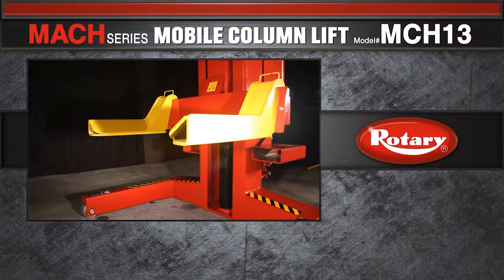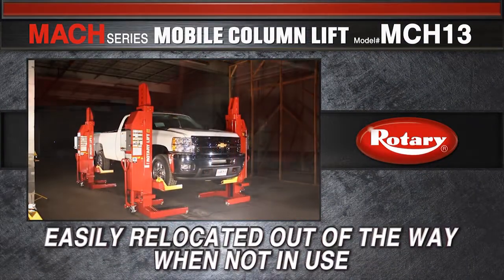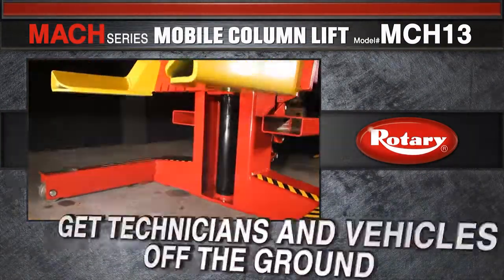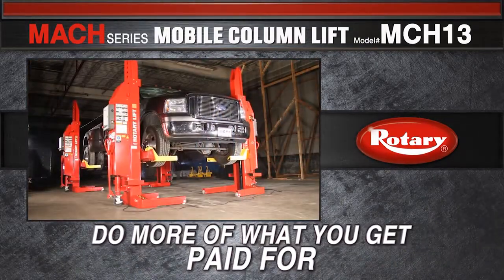Rotary's Mach Series Mobile Column Lifts need no designated bay, and can easily be relocated out of the way when not in use, allowing technicians and vehicles to get off the ground and do more of what you get paid for.